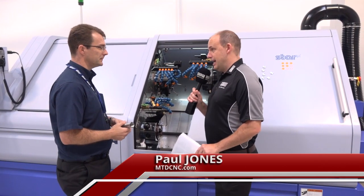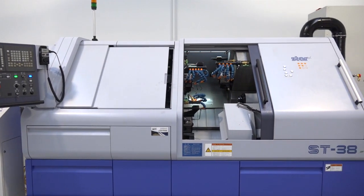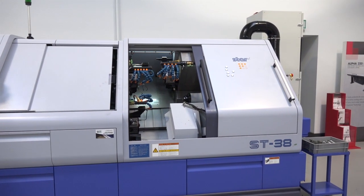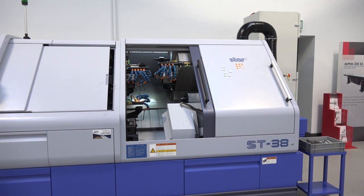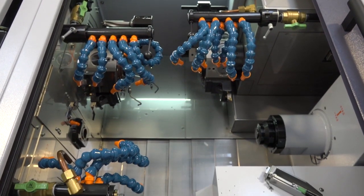Alec, this is a Star ST38 sliding head machine. You've got some turrets on this machine which is a fundamental difference between some of your other models. Just tell me where this machine fits in the market for you. This is our flagship machine and we're mainly selling this to OEM customers that have got really challenging, very difficult applications. So this particular configuration, that's where it comes into its own.